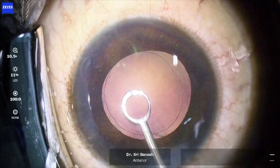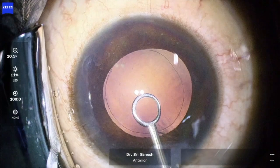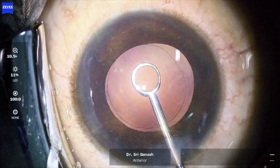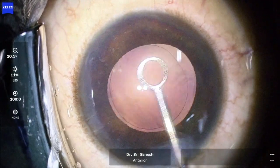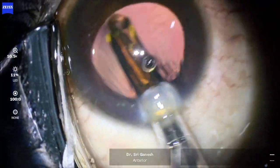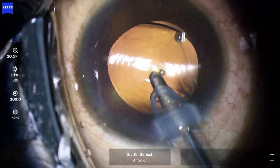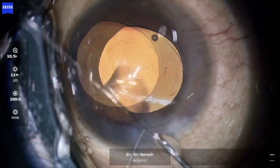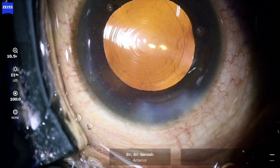Larger areas of fibrosis cannot be removed with the nightingale polisher, so you may have to use forceps to peel it off the posterior capsule. After this, the posterior capsule has become clear — it is important to have a clean posterior capsule to reduce scatter. Here, a PanOptix trifocal lens is introduced into the capsular bag, and that is the end of the procedure.